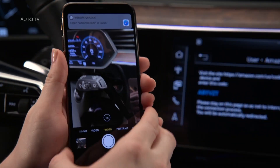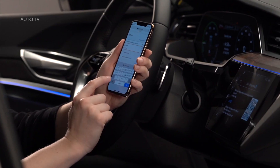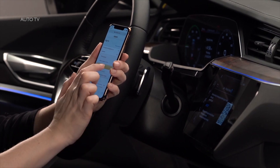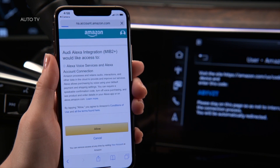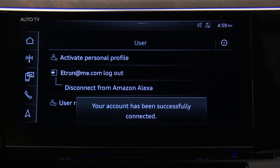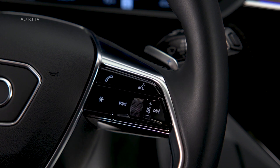A link to the Amazon login site will appear on the smartphone — select it. Enter the Amazon username and password, then log in. The smartphone will display an Audi Alexa integration access request — select Allow. The MMI touch screen will verify the Alexa connection. Once activated, use Alexa features by briefly pressing the voice recognition button.